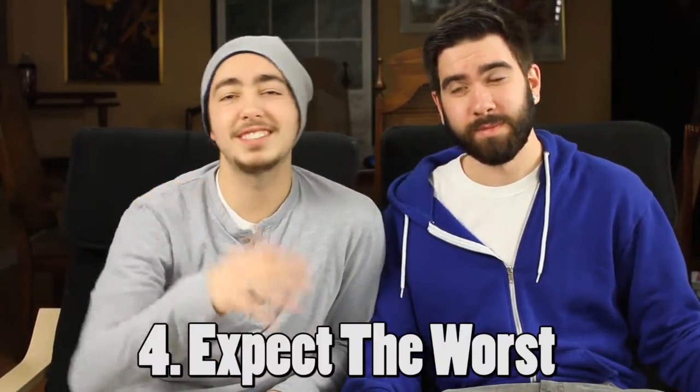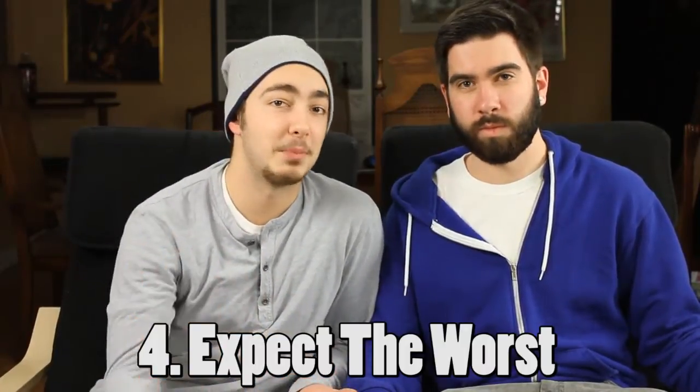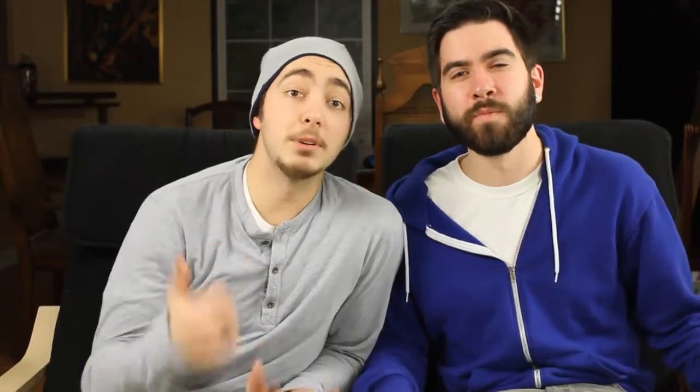Number four, don't set yourself up for failure, because most likely when you play it back, you're going to sound like balls. Number five, don't show your friends right away, because you're probably going to get beat up. Number six, never shit where you eat.